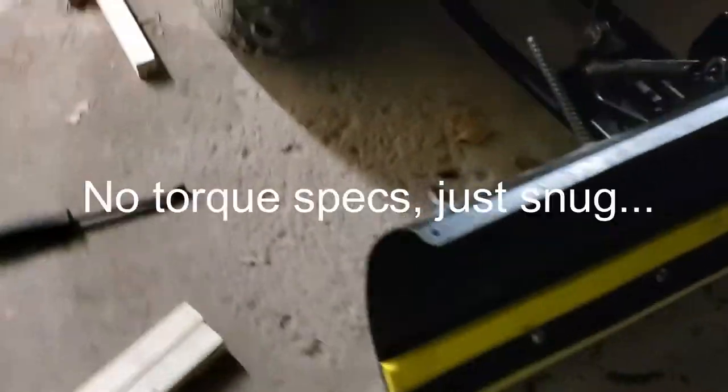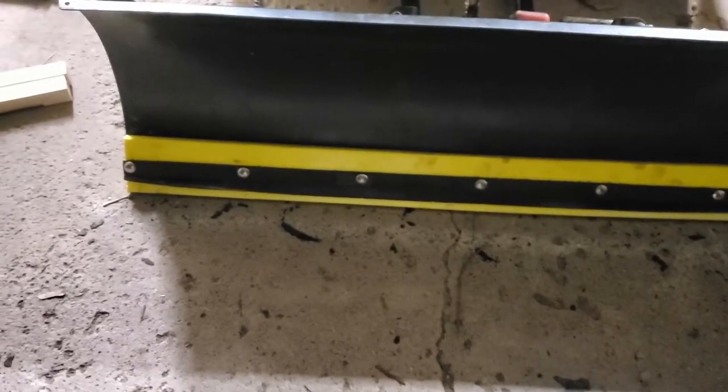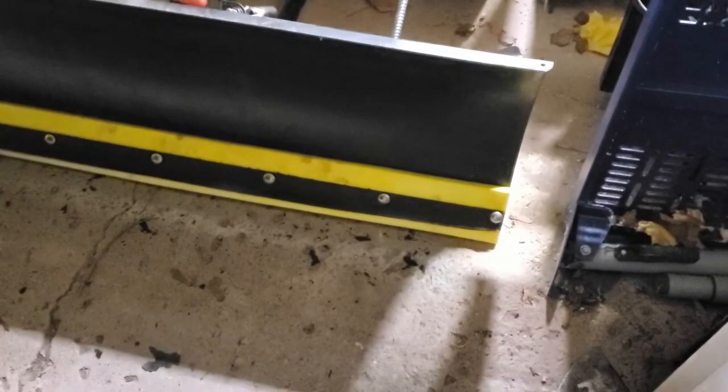Let's put it down and see how it looks on the ground. Kind of goes with the yellow, a little bit of luck there. I think I'm going to call Fall-Line and find out the torque specs they want for this thing, because you're compressing the plastic and I want to make sure the pressure is even. The instructions said if you notice a little bit of chatter, put it in reverse and drag the bucket backwards for maybe 50 feet — that should put a little bit of an angle on it and then you're good.